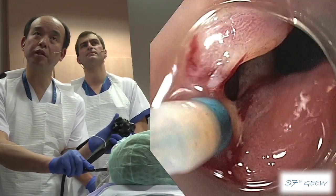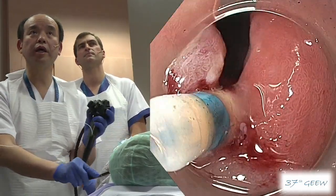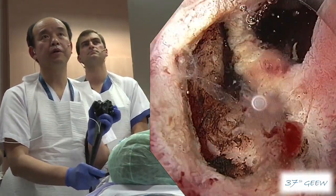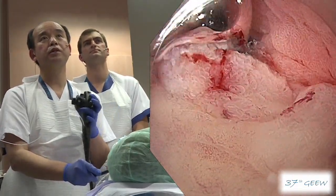Now I am using down-angle maximally. Let me check the incision line — it's perfect. Now we can see the muscle layer of the pyloric ring. It's enough depth.